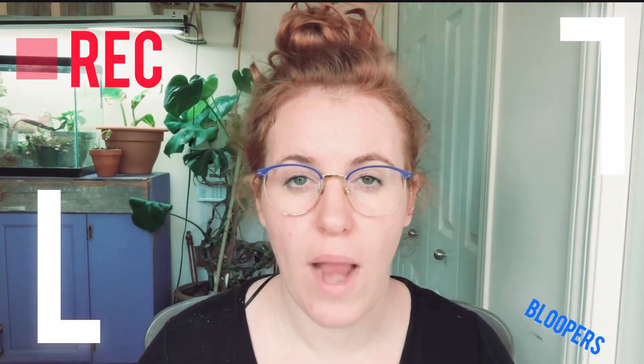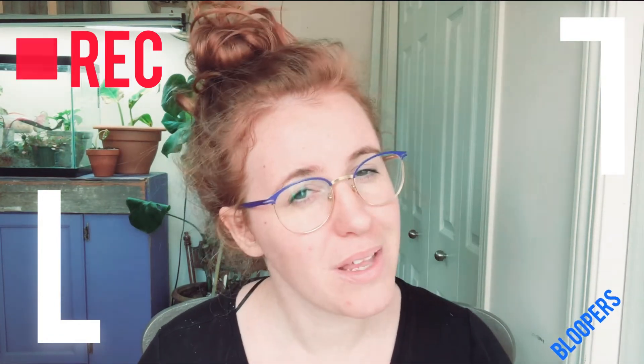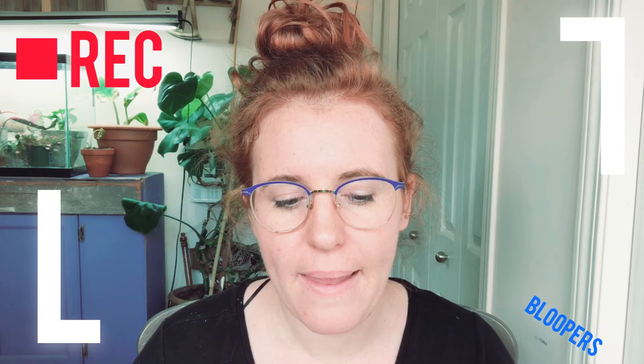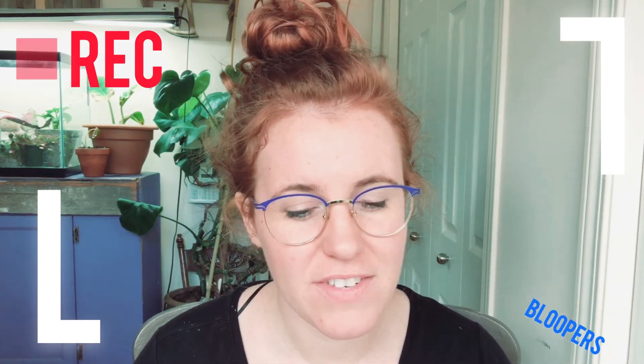I got a new tripod ring light thing and it's junk, to put it lightly. It literally just keeps falling down — it can't support the weight of my phone. Maybe I just don't have the setup down pat yet, but if you notice the camera keeps sinking, that's why. I apologize — hopefully I can figure it out one day or I'll have to get something completely new.